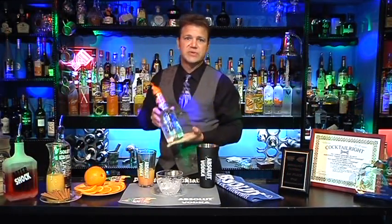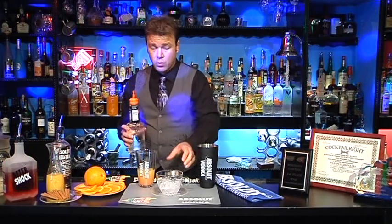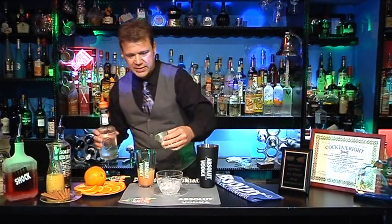And then we're going to use one full ounce of Finest Call triple sec syrup. This is non-alcoholic — it's a straight sugar syrup with a really, really good bright orange nose on it. You can literally smell it; it smells great. I love this stuff.